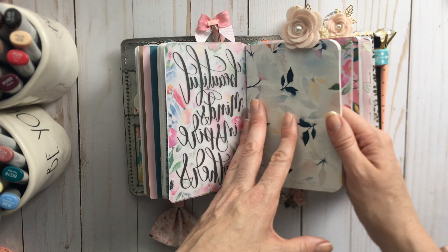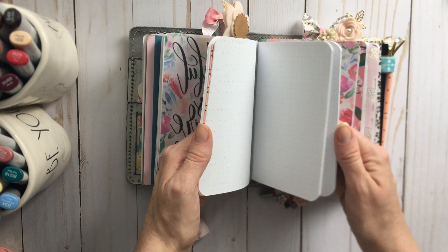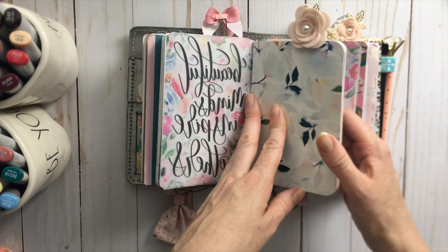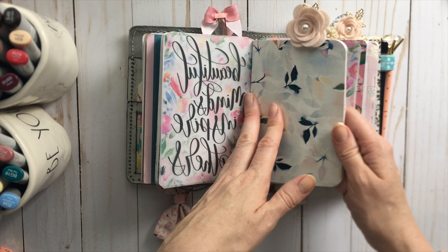This is another one of those girls that I drew and I just filled her dress with a different pattern. Some more ephemera. Another vellum dashboard by Planner Press — it says 'beautiful minds inspire others.'